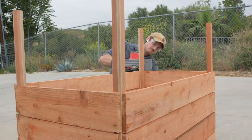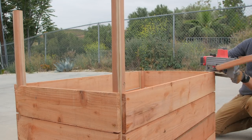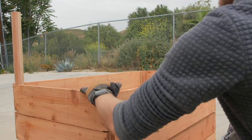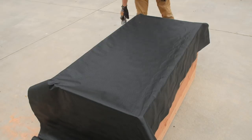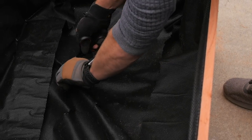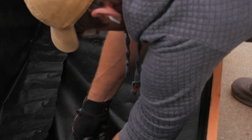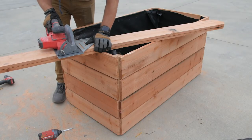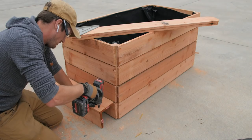I worked my way up until I had four courses installed all the way around the box, then I cut off the excess uprights. Now you could do this beforehand if you'd like. The weed fabric is water permeable, but I poked some holes in the bottom of it to help with drainage. You could also use some thick plastic in here if you wanted to so that the water doesn't get all over the inside of your box and eventually rot your wood, but since this is a naturally rot resistant wood and I don't need this thing to last forever, I'm just going to let it weather naturally.